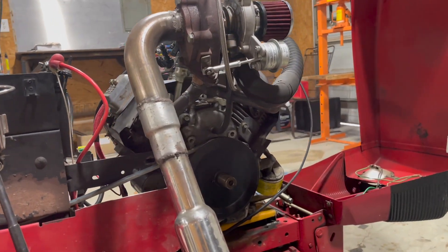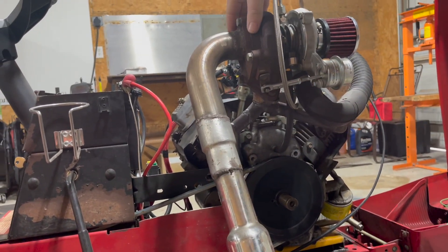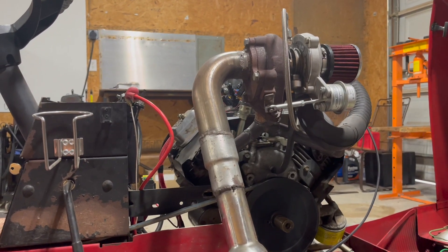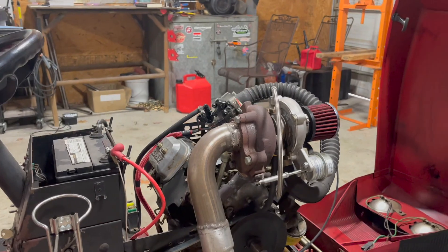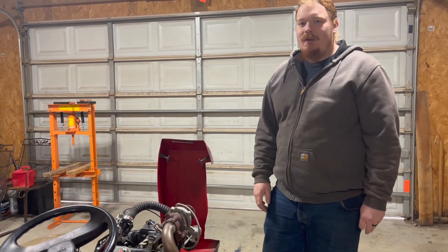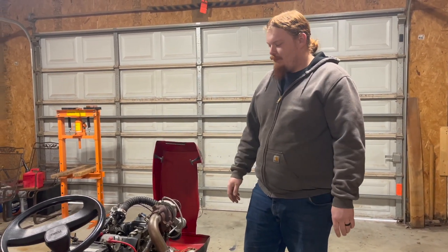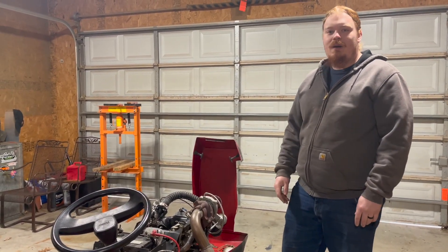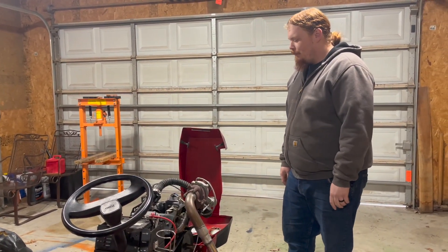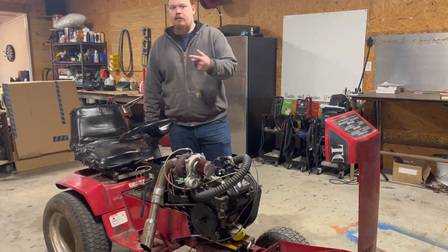We've also got a two-into-one exhaust setup. Being a V-twin, this is my not-so-greatly custom-fabbed two-into-one Y-manifold, so off each cylinder we go into the turbo. This turbo has an internal wastegate, but it never makes enough boost to even get close to activating it — I've seen a maximum of maybe 5 PSI and I think that was just a gauge fluke. So it's not really making a lot of power. People at car shows ask if it's really fast and I tell them it does about 15 MPH, but that's really because of the pulley swap, not because the engine is making a ton of power.